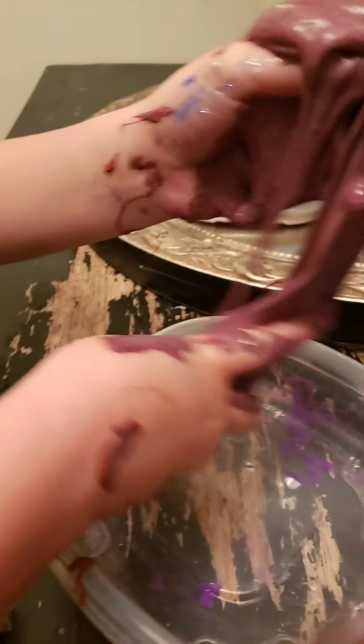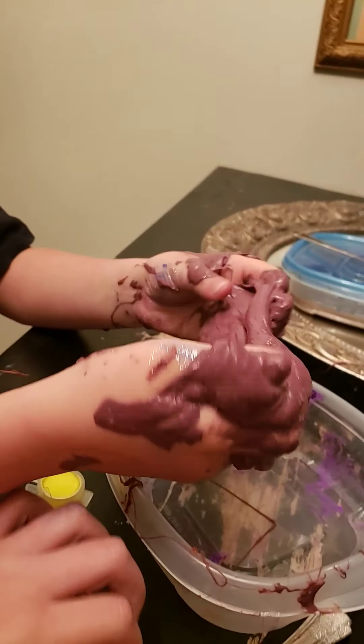Okay bye guys — that's it! Fine, I'm not done. I need more activator, oh my gosh! You guys want to see me pour this?